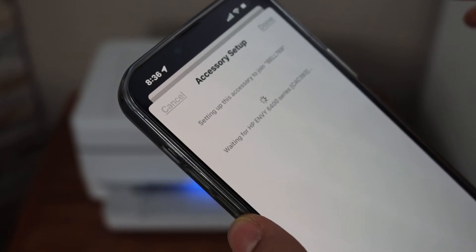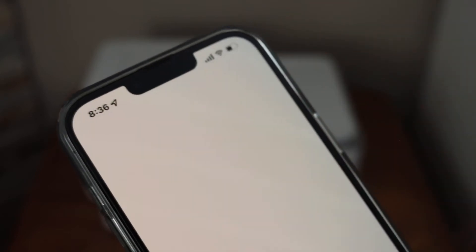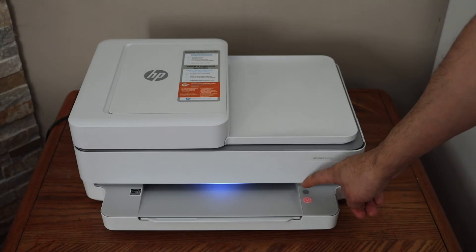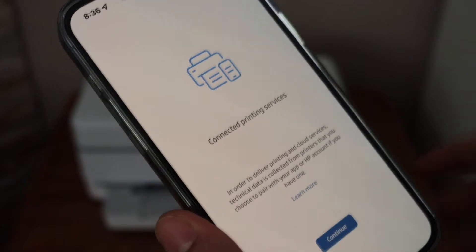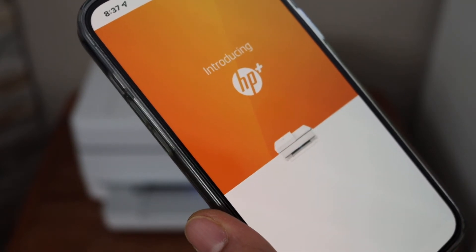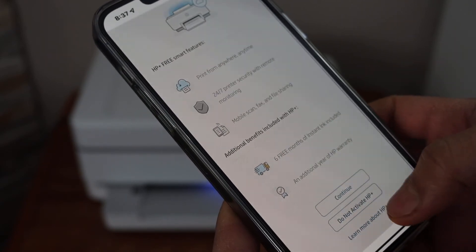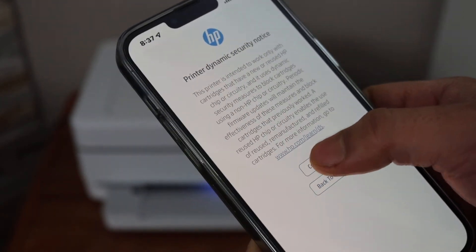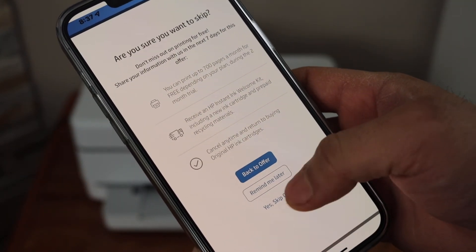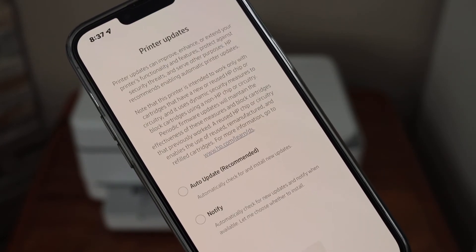Wait on this screen until we finish all the setup process — this might take a few minutes. Click Done, then press the flashing information button on the printer screen and click Continue. You can join HP Plus or you can decline the offer and do it later. You can also join the Instant Ink discount or skip it and do it later.